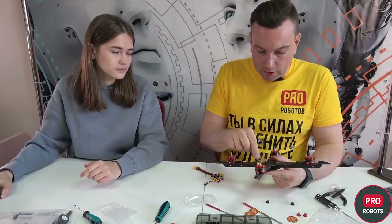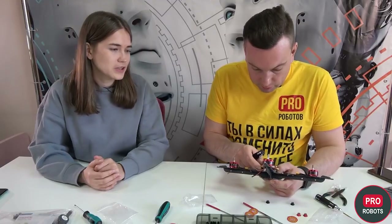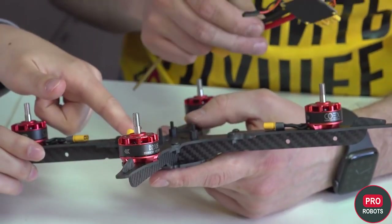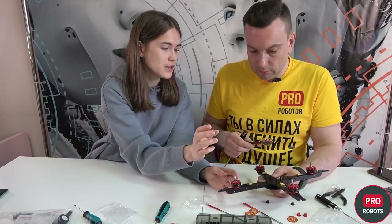We've put the screws for fixing the power distribution board and we should put it in. There is an arrow on the frame which indicates the direction of the copter — if it is going forward, accordingly we set the power to the back.